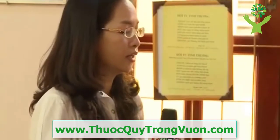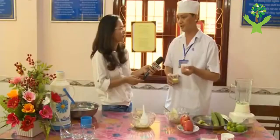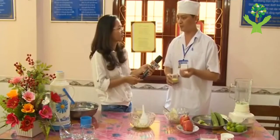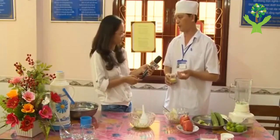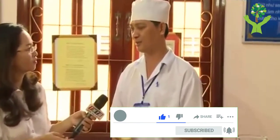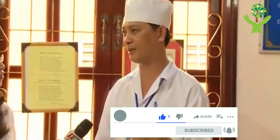Thưa Lương Y, đối với cái bài thuốc từ quả mướp thì nó có những cái lưu ý như thế nào? Dạ, bị tỳ hư hàn, bị đi tiêu phân lỏng, phân sống nát thì không được dùng, hay là những người có huyết áp thấp thì không được dùng, bởi vì nó mát, nó hàn mát, cho nên là những cái người đó dùng thì làm cái bệnh lý của người đang mát nó càng nặng thêm.